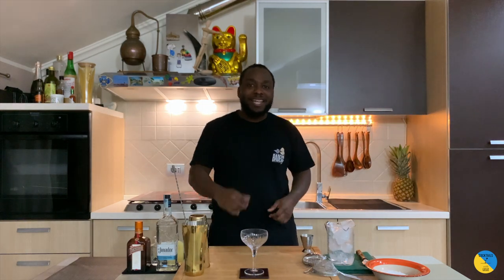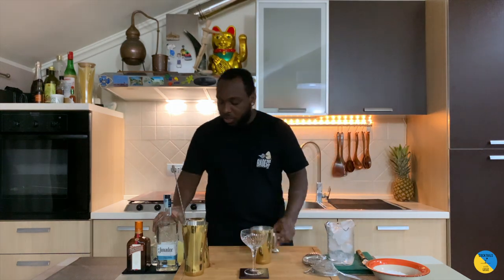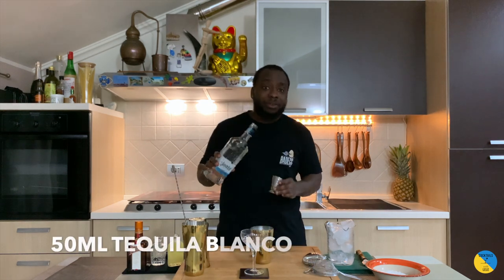Hello guys, welcome to my home bar. My name is Lele and today we're gonna make a margarita — a very easy cocktail to make. Let's make one together with a small tin. We're gonna start with tequila blanco; I'm gonna go with 50 ml of tequila.